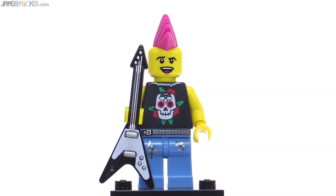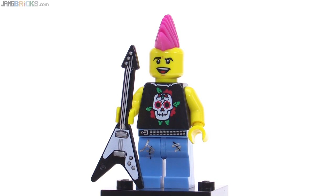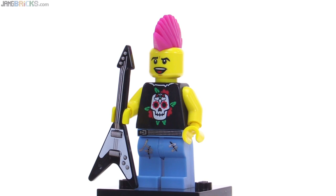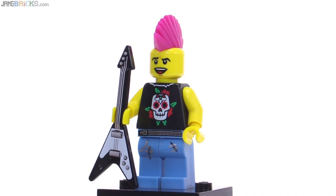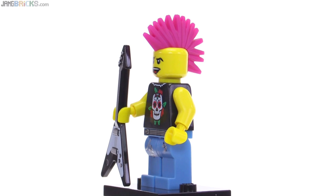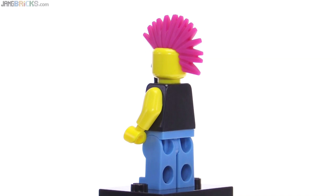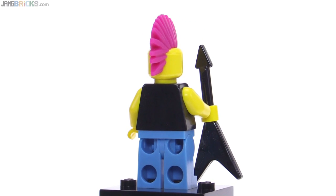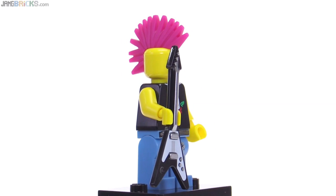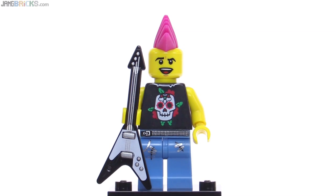The punk rocker really stands out from pretty much every other figure that LEGO has ever done. Lots of nice fine printing on the guitar — or is it a bass? I think it's supposed to be a guitar. I like the print for the torso and the belt that's got the rivets going in it. And of course the most standout feature is the magenta molded mohawk piece. No print on the back of the torso. It's a little bit of a surprise that they put so much into this, but the addition of the printed accessory piece makes this one really stand out for me.